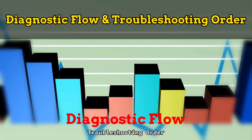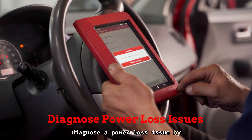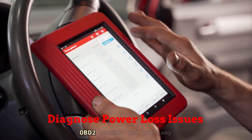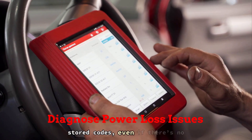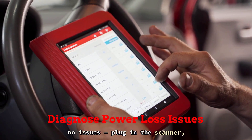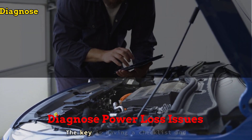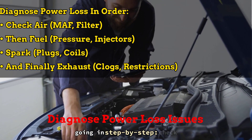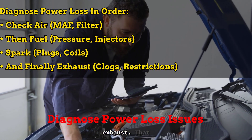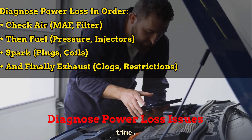Diagnostic flow and troubleshooting order: if you're trying to diagnose a power loss issue by throwing parts at it, you're wasting money. Start smart — grab an OBD2 scanner and pull any stored codes, even if there's no check engine light on. I had a guy swear there were no issues, plugged in the scanner, and bam — a stored lean code pointing straight to a bad MAF sensor. The key is having a checklist and going in step by step: check air first, then fuel, then spark, and finally exhaust. That flowchart in your head is what separates the backyard guessers from the folks who fix it right the first time.